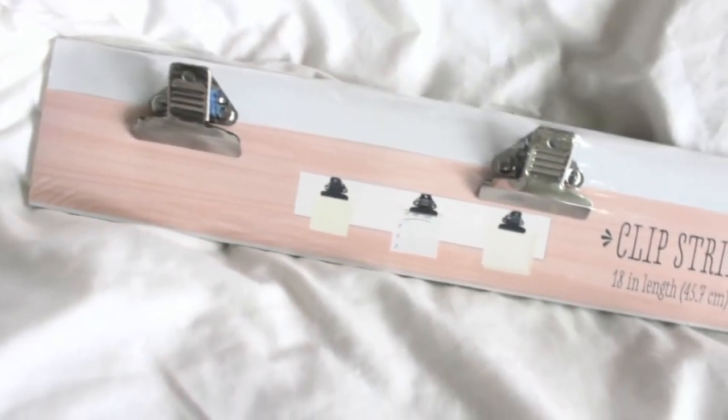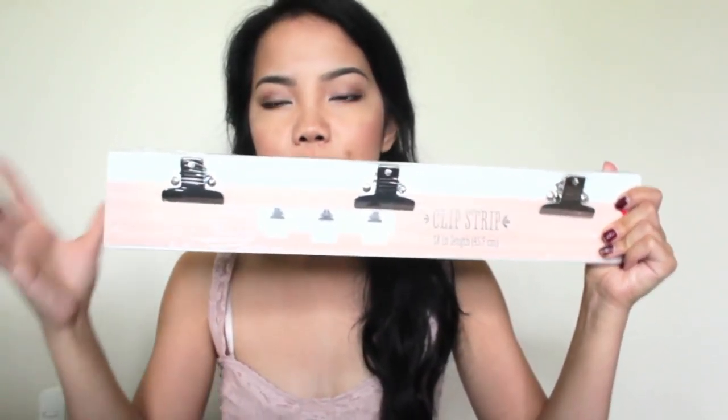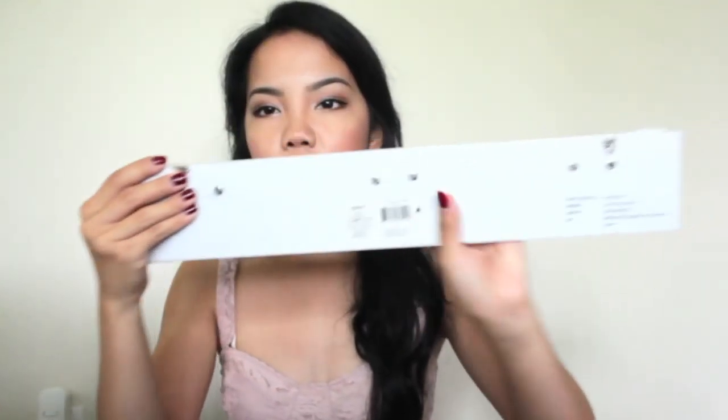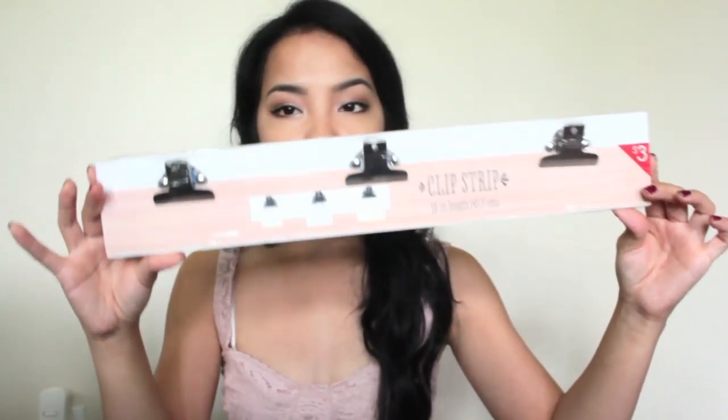I'm going to start by grabbing some random things. This first item is just a clip strip — a white strip with three metal clips on it. This is great for clipping down notes, papers, or whatever. I picked this up to hold my Etsy orders, receipts, and shipping labels, keeping everything together. I'm planning to put this on my wall right on top of my desk. It has little hooks in the back to hang it up, and it was $3.